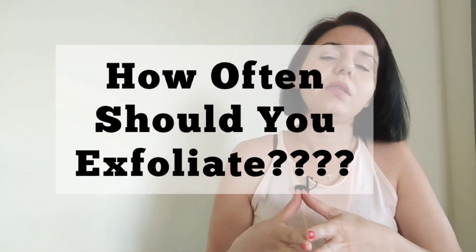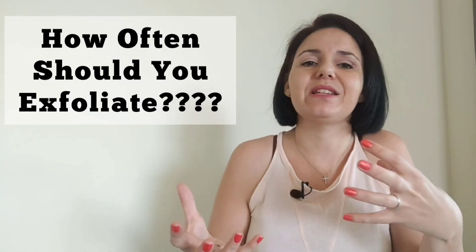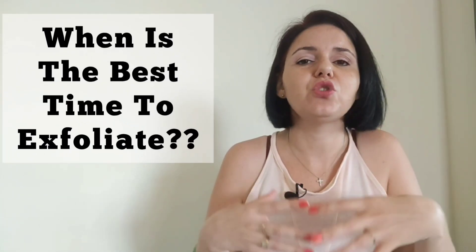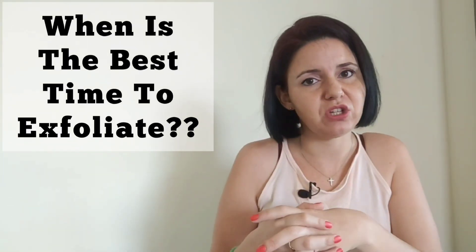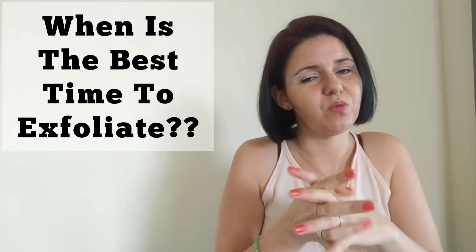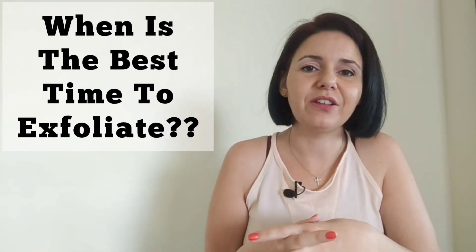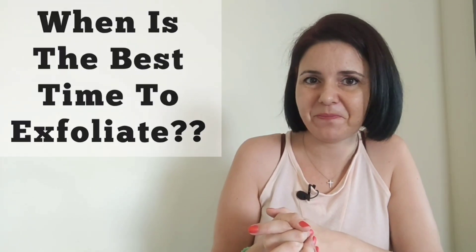Now that we know the do's and don'ts, how often should you exfoliate? The general rule of thumb is two to three times a week, but it all depends on your skin type, skin concern, and exfoliation method. The best time to exfoliate is in the evenings, so you won't expose your freshly exfoliated skin to pollutants or UV damage. Evenings are also great because you can follow up with a nourishing mask — think of it as your self-care session, giving your skin the TLC it needs.